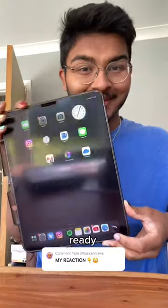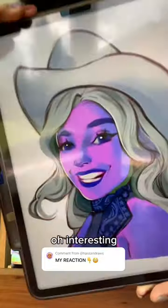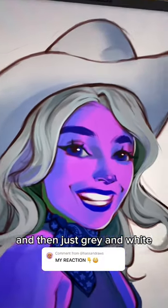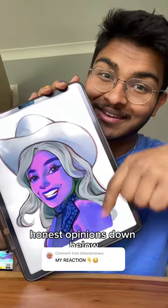Please don't be ugly. Ready? Three, two, one. Oh, interesting. So it's mainly these pinks and purples, a little bit of green in the shadows, and then just gray and white for the hat. I certainly was not expecting this. I want to hear your honest opinions down below.